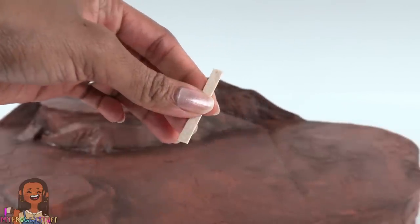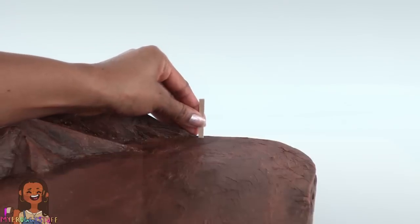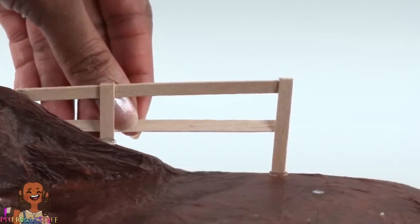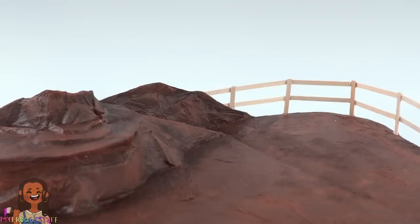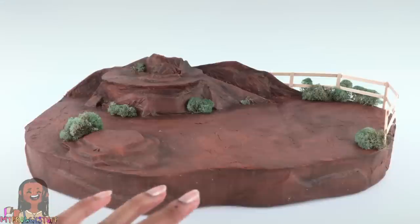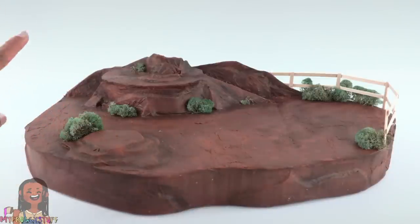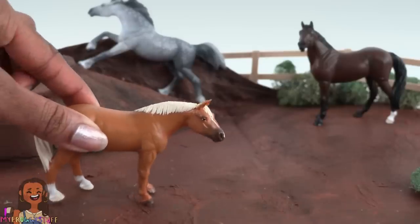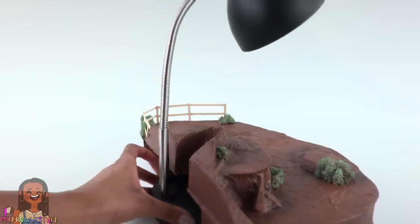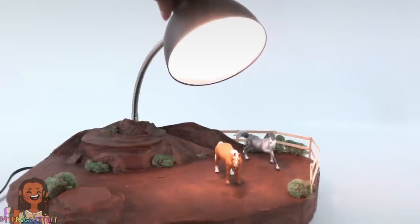Once dried, take coffee stirs, cut them to about an inch and three quarters, and glue them onto the edge. Glue on more coffee stirs in the back to connect them and make a fence. Add a little greenery — I'm using moss to make a rugged western terrain that is perfect for our stable mates.